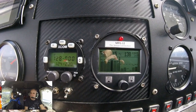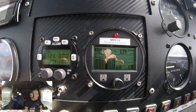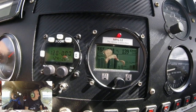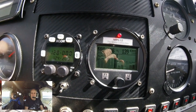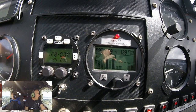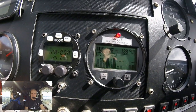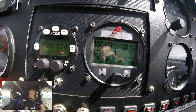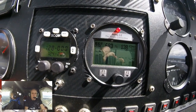So what I'm going to do is just richen that up again — and down she goes. Sometimes you'll find that when you richen it up or when you lean it, the hottest cylinder will change. I don't have an exact reason for that.